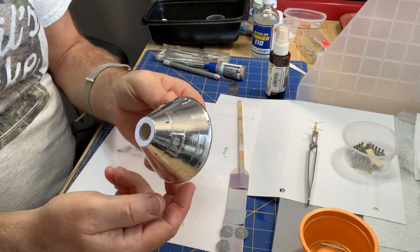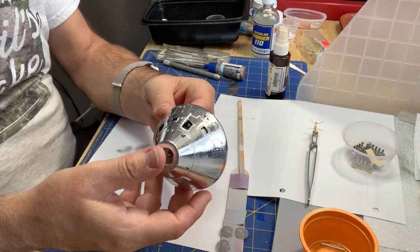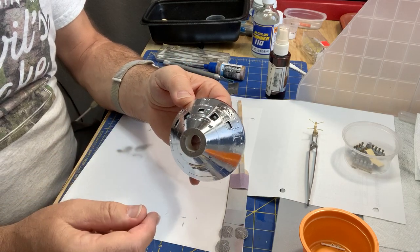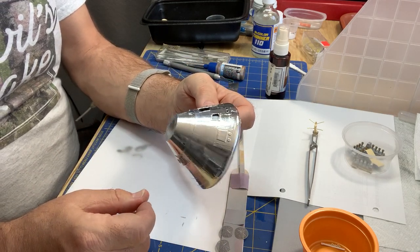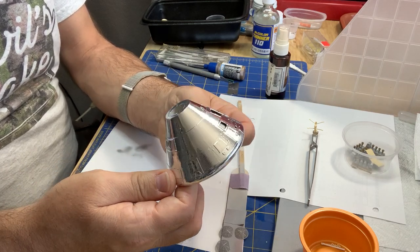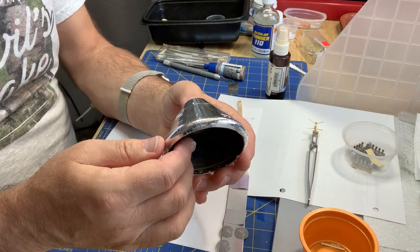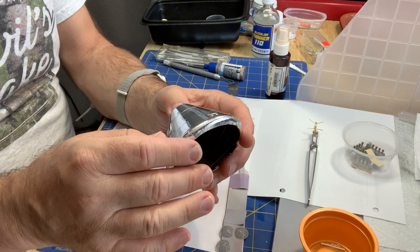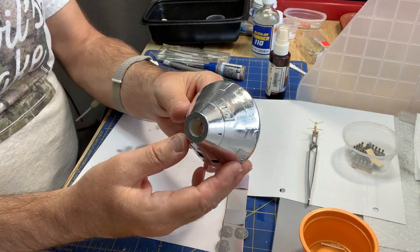The foil took a couple of days to get on. I don't bother with the stripy patterns — it's just too much trouble. And even at 1/48 scale, you look at photos of the real thing and you don't see it except under certain lighting conditions, and not even then all the time. So the foil is done on here.